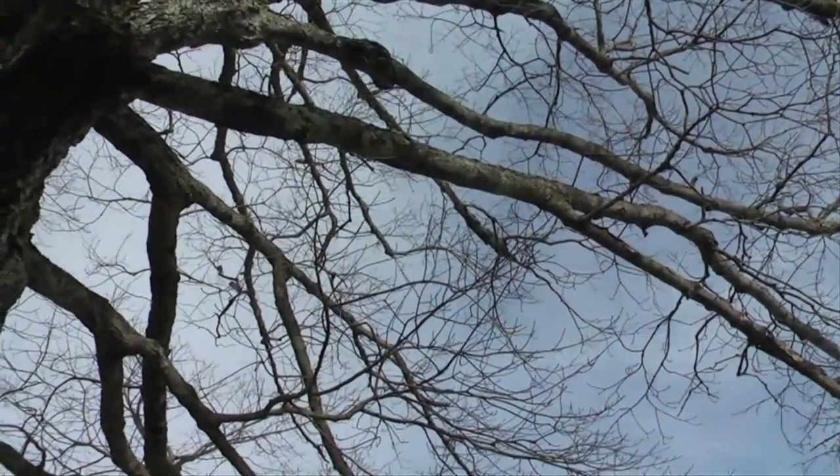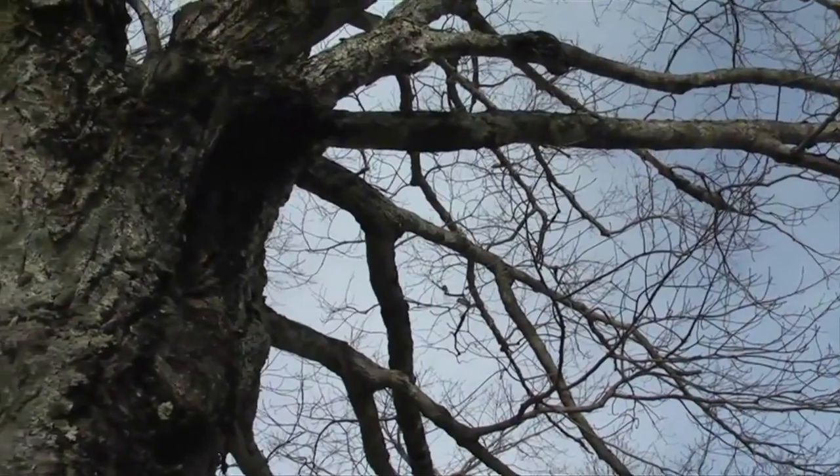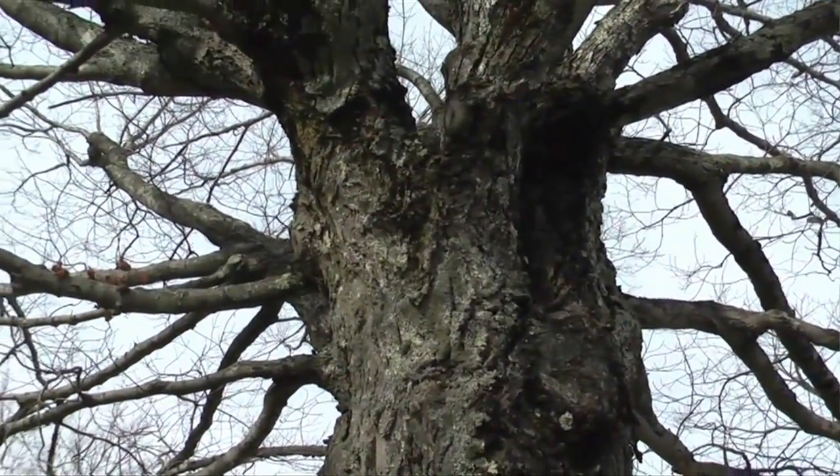You can tell a maple tree because it's one of the few trees in Maine that has opposite branching — that means the buds and branches are side by side, across from each other. There are only a few trees that do that, and you can remember them with the phrase Mad Dog: maples, ash, and some dogwoods have opposite branching.